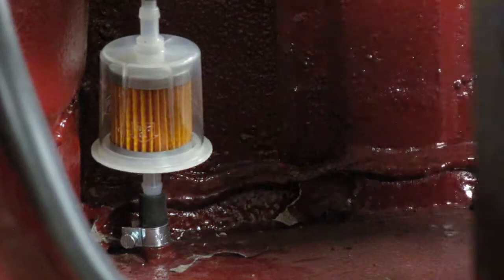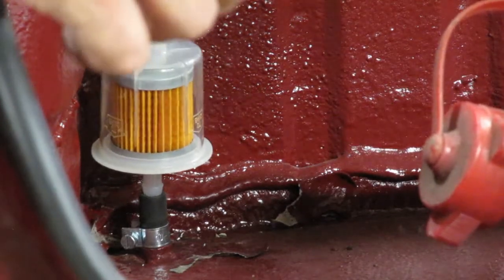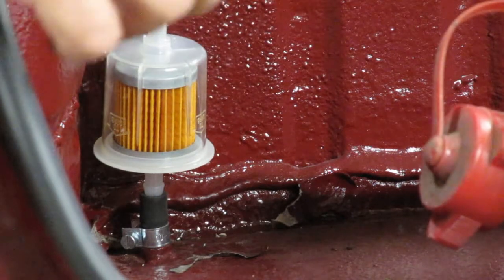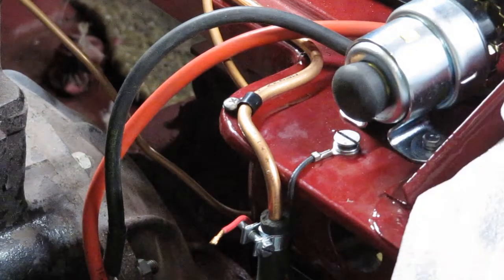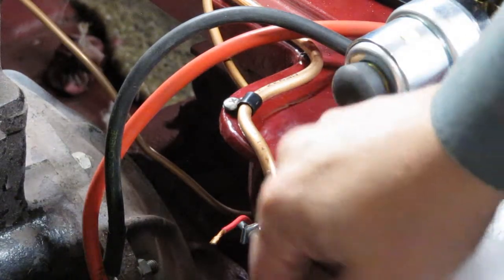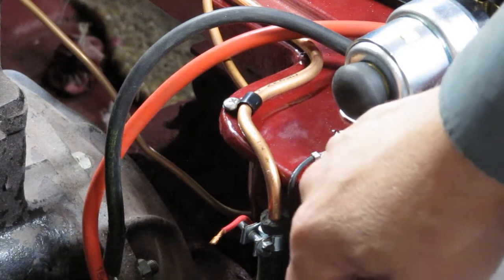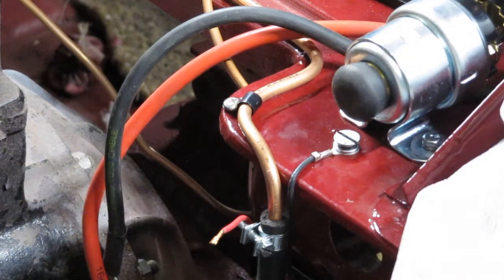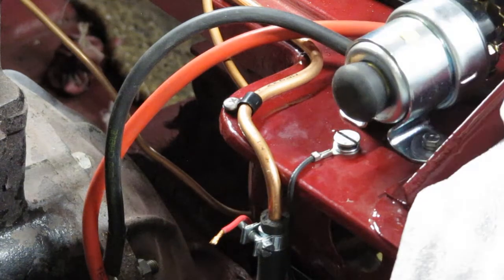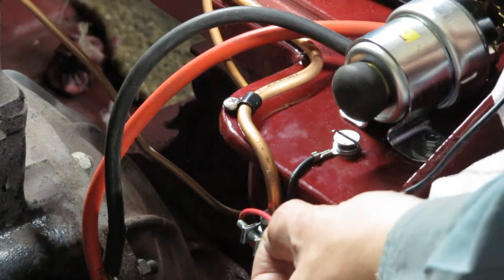The fuel tank isn't fitted at the moment, so I've just got a rubber hose from the inlet of the inline filter in the boot to a one-gallon can. I've connected the fuel pump's negative to a spare quarter-inch UNF threaded hole — it's obviously intended for something to be bolted to it, not quite sure what. Now I just need to find a bit of wire to connect from there to there.